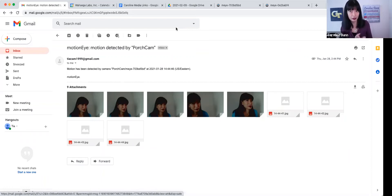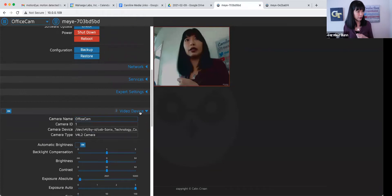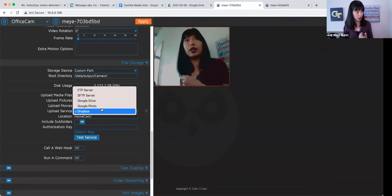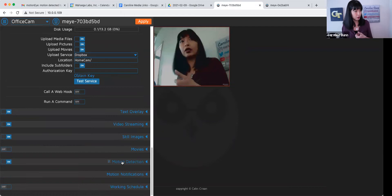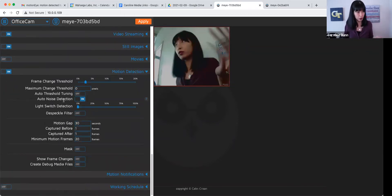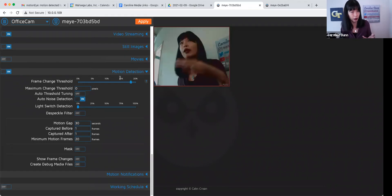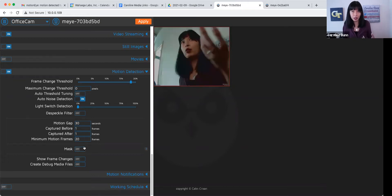You can also use Dropbox, Google Drive, FTP, or a few other options. Under file storage you can choose where to store it — Dropbox, Google Photos, Google Drive, secure FTP, or FTP server. There's motion detection you can turn on or off, and you can set the frame threshold — the default is 2.6 — to define how much motion qualifies. There are so many different options, and we're doing all of this without actually knowing how to code.